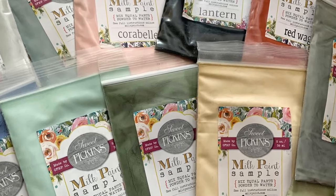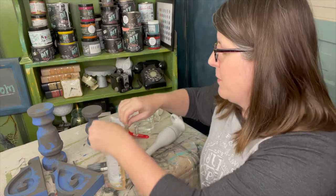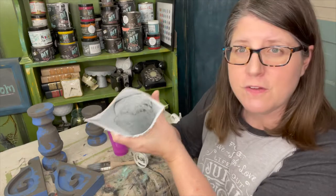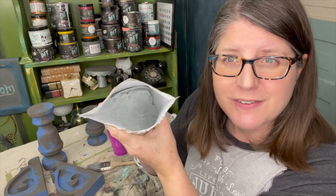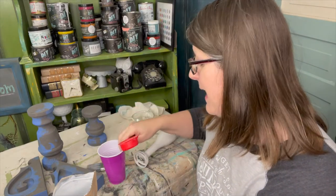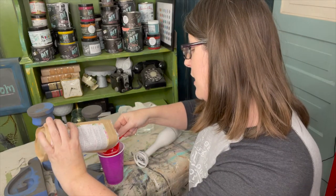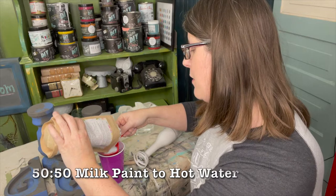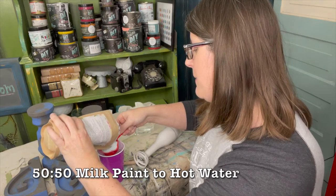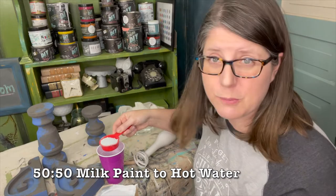Sweet Pickens Milk Paint is a little bit different than most paints because it comes in a powdered form, so you have to mix it, and you probably just want to mix up pretty much what you're going to use for your project. It is also all-natural and food safe, so you don't have to worry. I usually mix up about a quarter cup of milk paint with a quarter cup of water for my projects. If you need more, mix more, but if you have leftover paint, I would recommend using it because milk paint can spoil.